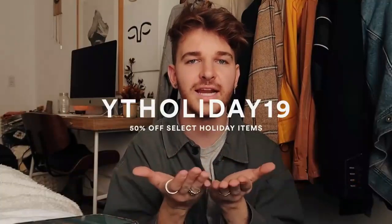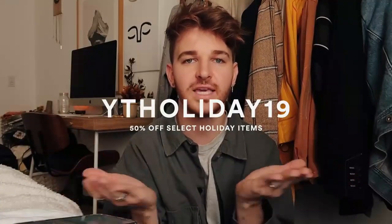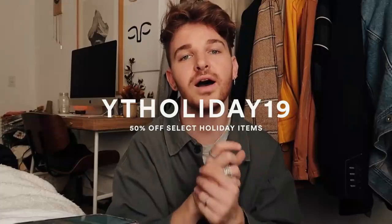I actually have a coupon code for you guys. You can use code YTHoliday19 — I'll put it on the screen and also in the description box below — and that will get you up to 50% off select holiday items. Definitely check out their website, apply this code, and you can get 50% off some of the items on their site. So let's jump into these DIY holiday gift ideas.